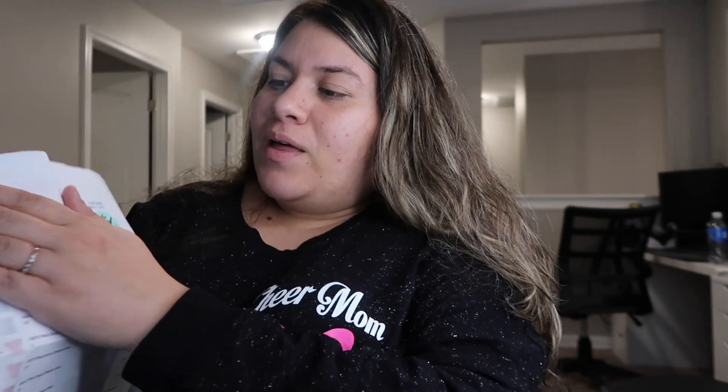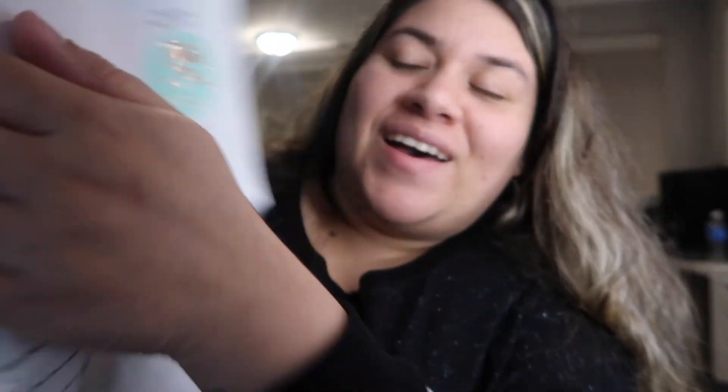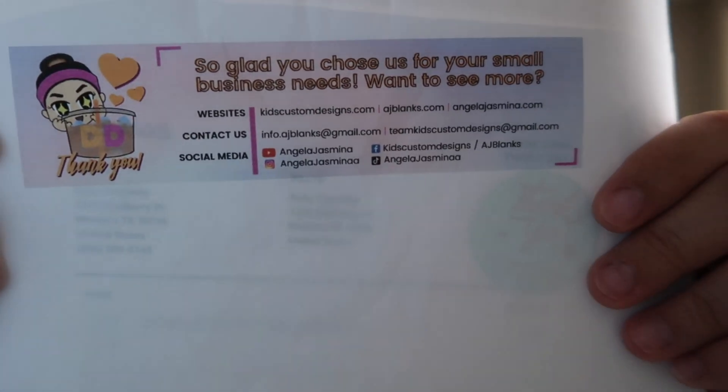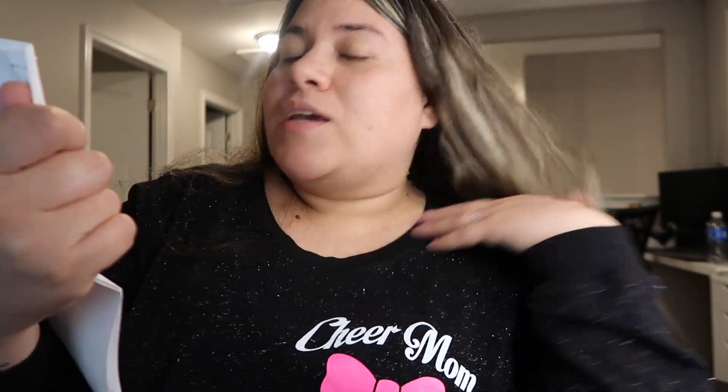She put a thank you sticker on my order — I like it! It says 'thanks for supporting my small business.' So she has her website, kidscustomdesigns.com, where she sells fabrics and number appliques and stuff. Then she has AJ Blanks, which is what I ordered, and then she has angelajasmina.com, which is her merch store.